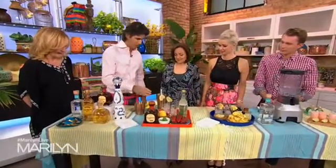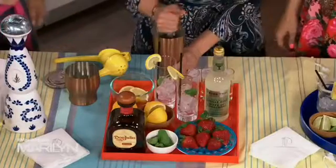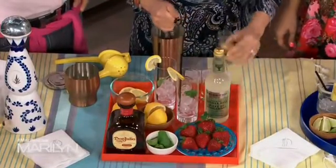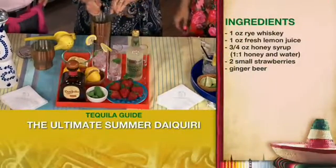So what we're going to do — do you want to help me out? We've got some muddled strawberries here. I'm going to get you to muddle them a little bit more. And then I'm going to get you to add two shots of Don Julio Reposado tequila. That's perfect — one shot. Great. One more shot.